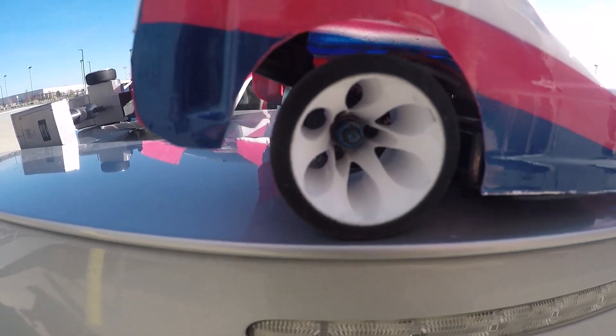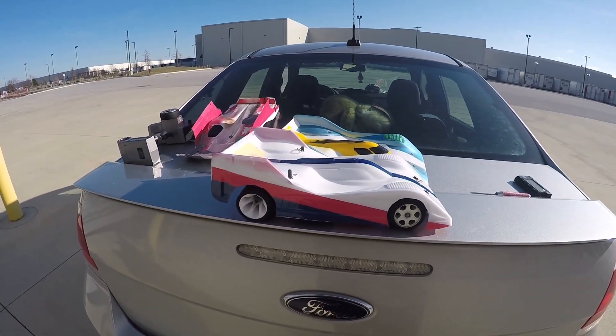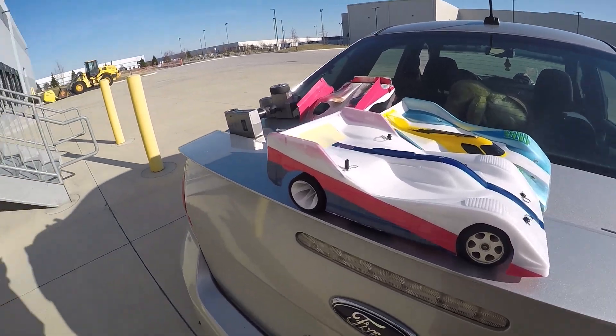I got some brand new bodies and brand new tires. They only look this good once, so might as well.